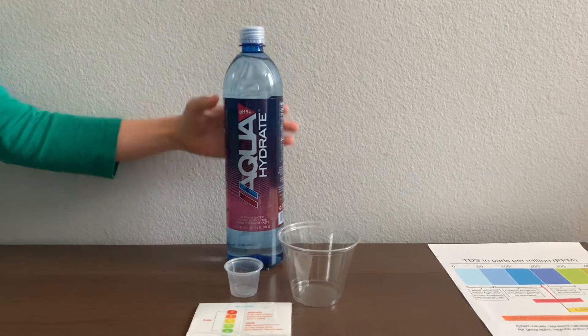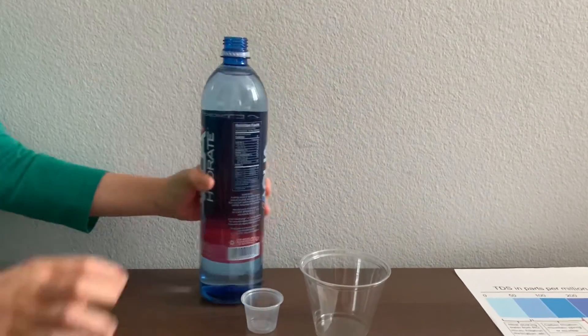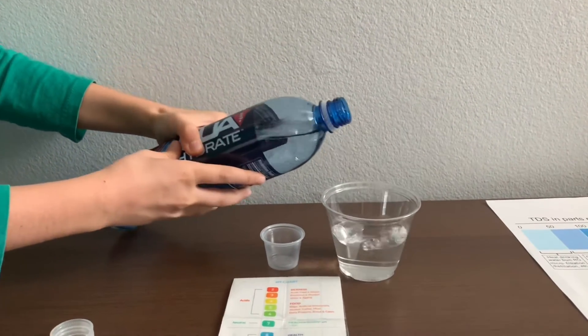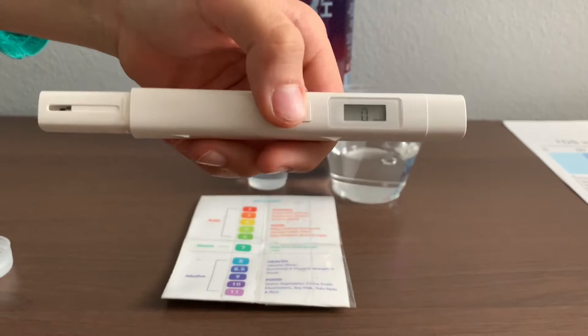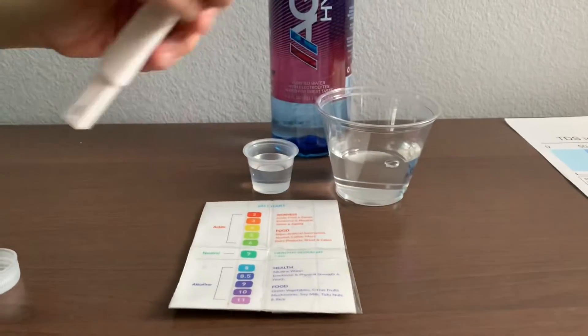Let's test the pH and TDS levels. Let's pour some water in. First, let's test the TDS level. Turn on the TDS tester, make sure it says zero, and put it in.